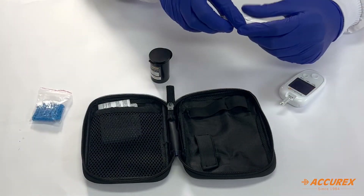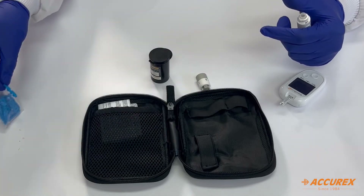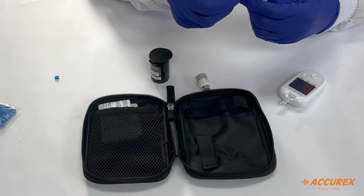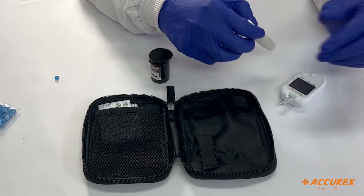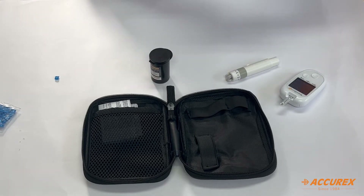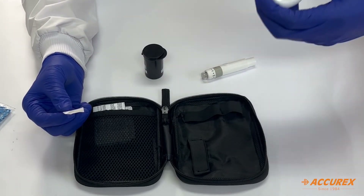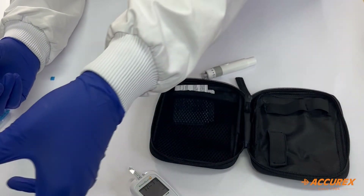I've inserted the strip into the meter. Now let's take the lancing device, remove its cap, and take a lancet from the pouch. Remove the cap of the lancet and set it aside — we discard lancets after testing. Place the lancet into the lancing device and attach the cap. Select the desired depth: higher depth for hard skin, lower for soft skin; the recommended depth is 3 to 4. You can see that as soon as the strip was inserted, the meter auto-detected it and switched on.